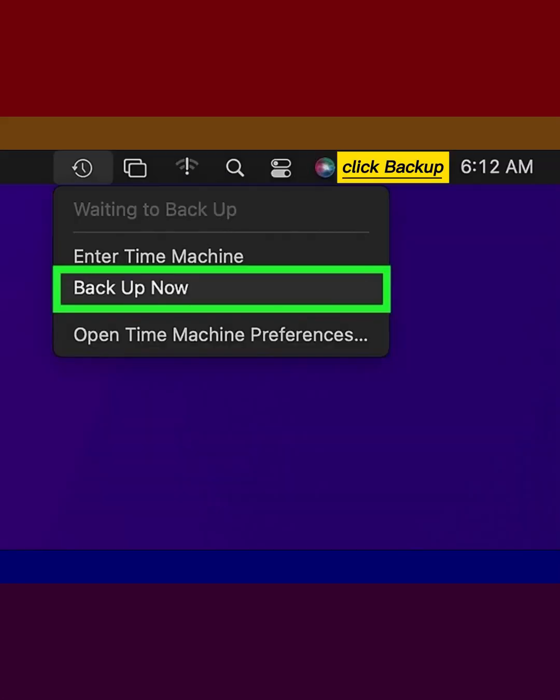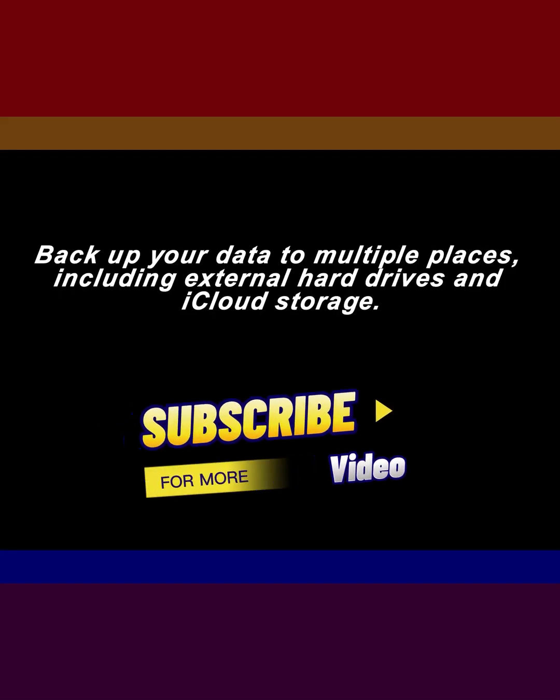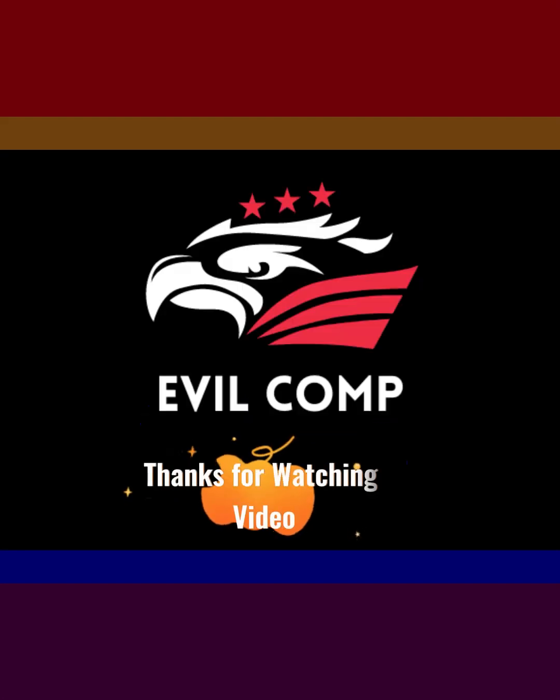Click Backup Now. Back up your data to multiple places, including external hard drives and iCloud storage. Thanks for watching.